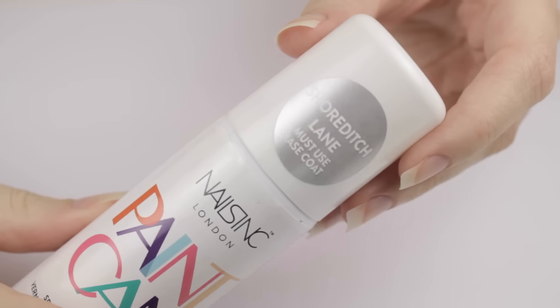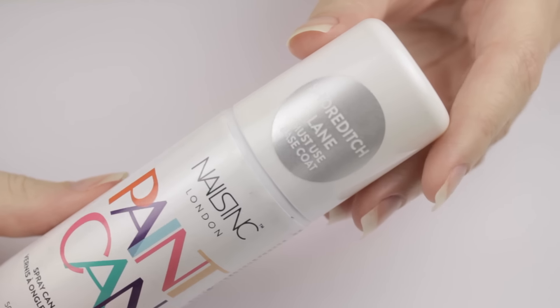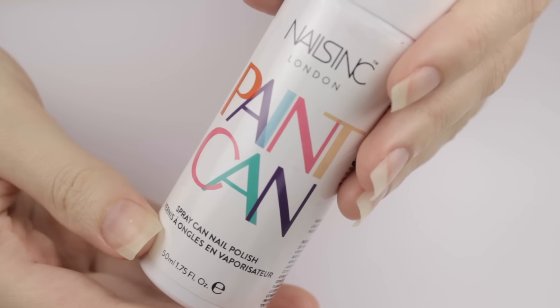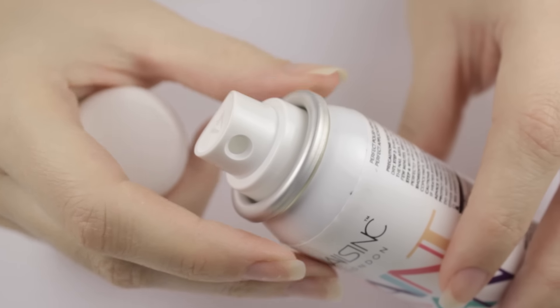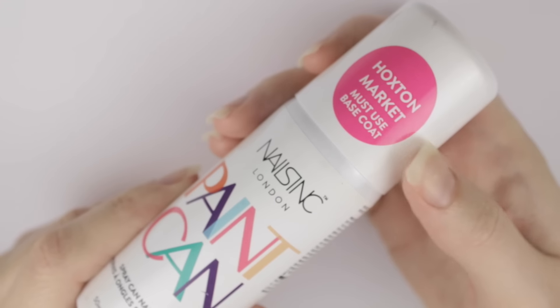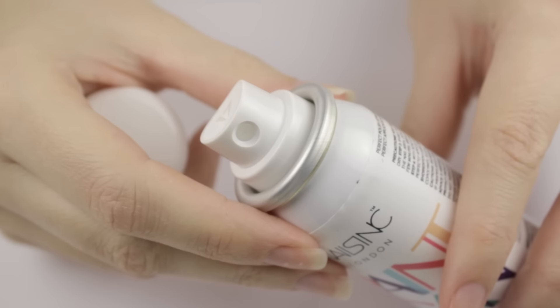Hey guys! It's Sandy and today I wanted to try out the new Nails Inc. Paint Can Nail Polish for the first time with you guys. I've been seeing this product all over the internet lately, along with having you guys tweet me photos of it. So today I have both cans here, the silver one and the pink one, and I'm excited to try them out with you.